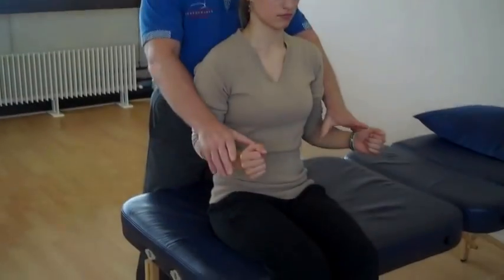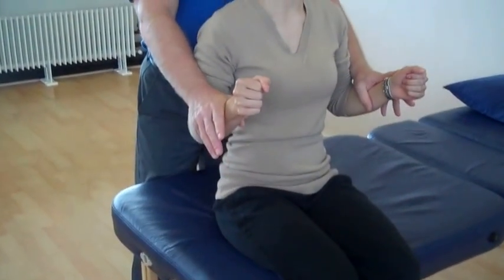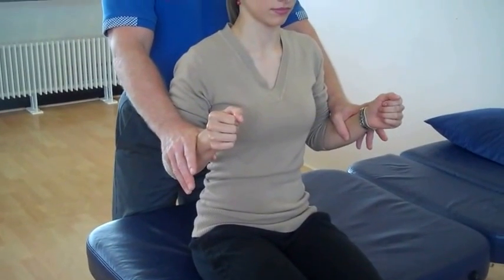Bend the elbows please. And then from this position we ask him to push up, and we will be testing the level of C5 and C6.